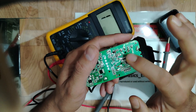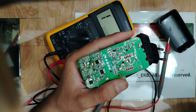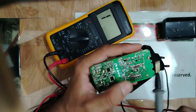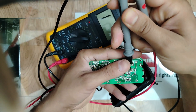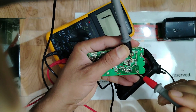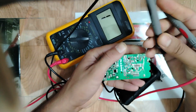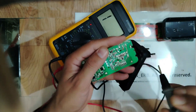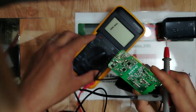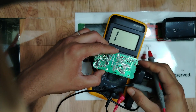Let's check this capacitor on the back — no short, it's good. We also have two Zener diodes here. Let me position the board so you can see it clearly.